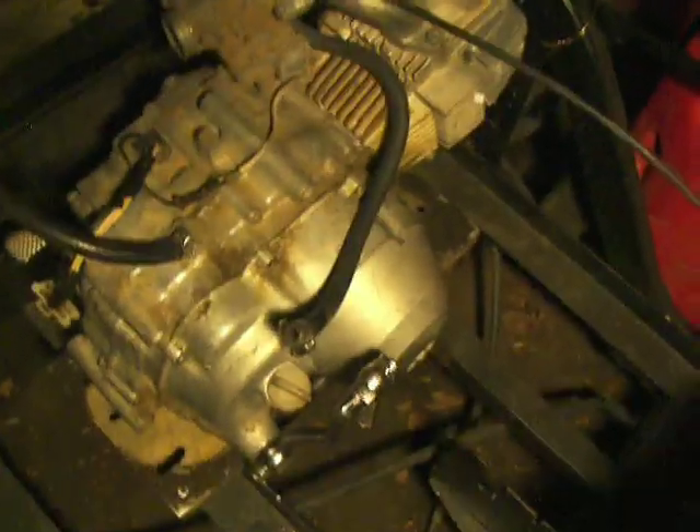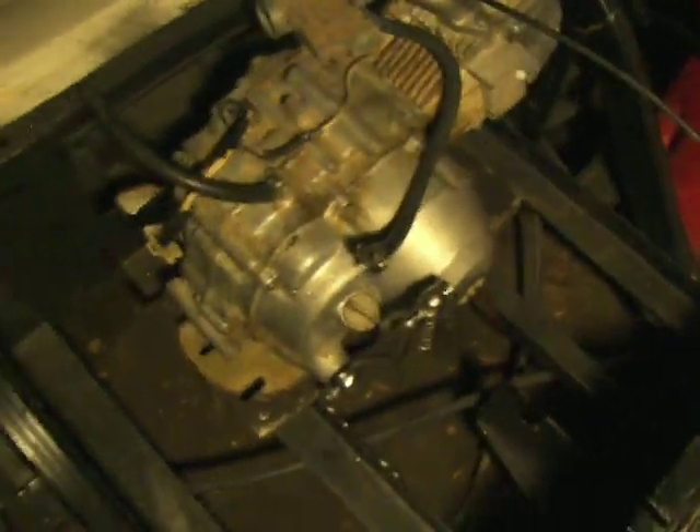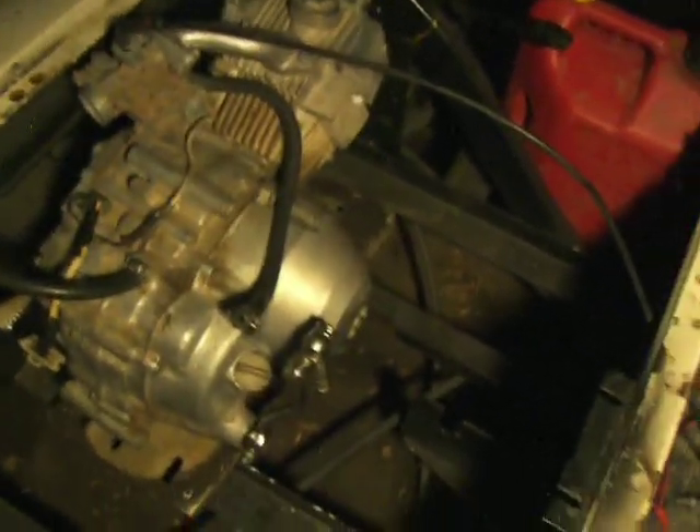Here's the engine I'm putting in it. It's a Honda 110cc. I believe it's a three-speed with reverse, but I'm not entirely sure on that one.